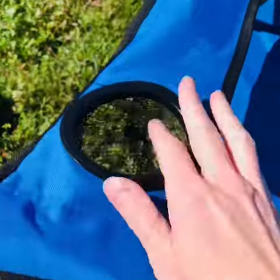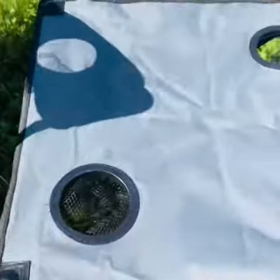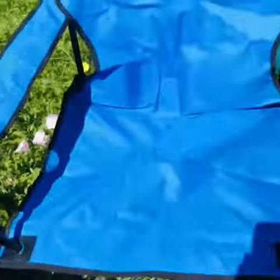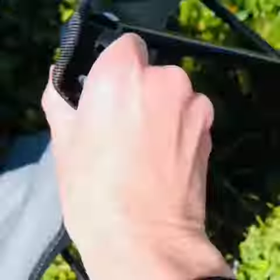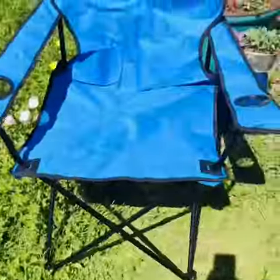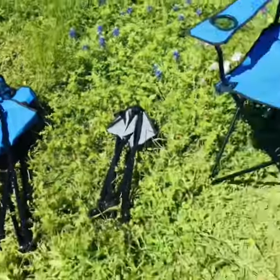The chairs have drink holders on the arms, and the table also has drink holders on it as well. The base is very sturdy and easily foldable. I folded these with one hand, so you can see how easy they are to fold up. They are a great product at a great price. Highly recommend.